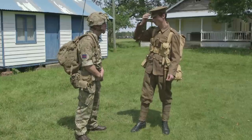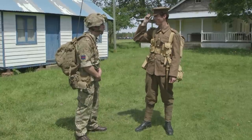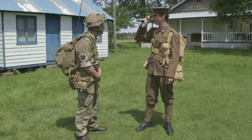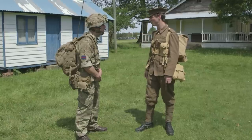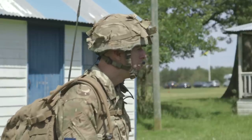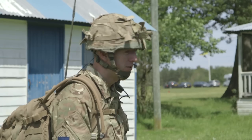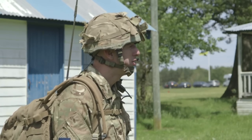And your headwear — I'm wearing the service dress stiff cap with brass upon the front. It's comfortable, but yours looks a little bit heavier, a little bit more durable. The reason we wear it is because it can stop around a 7.62 calibre round, and it has in the past been proven to save lives.